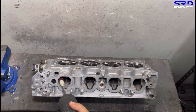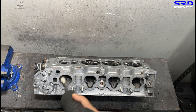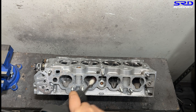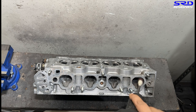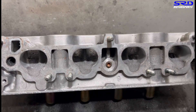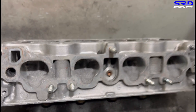Here we are now with 80 grit. We're going to speed this up so it doesn't get too boring. As you can see, after this you're going to start to see the shape contouring really well - getting better. That's a really good thing for improved flow without actually hogging the ports too much. Let's look a little closer - you can see the ridge line but it's not too hogged out.